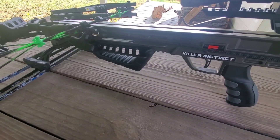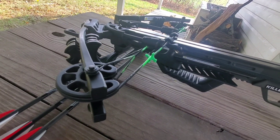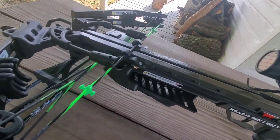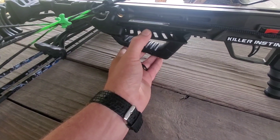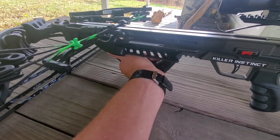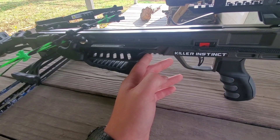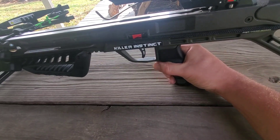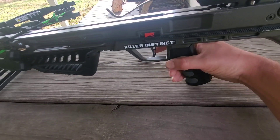The rope cocker does make it a whole lot easier to pull back. It does have string silencers and limb silencers. It has a really nice front grip, and it's great for young shooters — you can't put your hand up above the string, so it keeps your hands down low. It also has a Picatinny rail system, so anything that mounts on an AR will work on it, and the handgrip is interchangeable with any AR-style grip. I really like the feel of it.